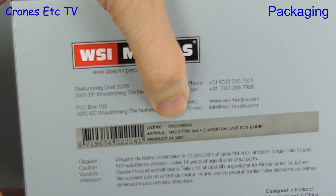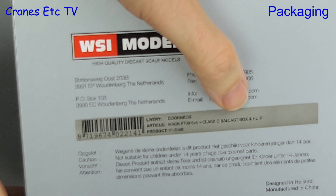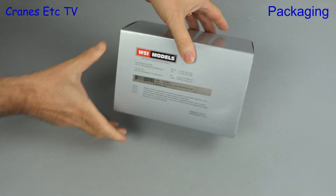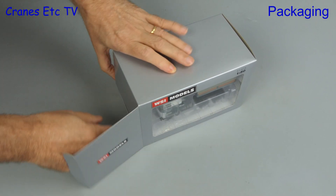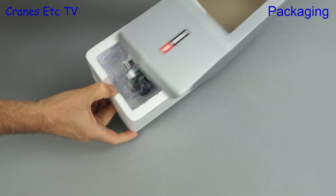Looking at the back of the box we can see it's a Mack F700 6x4 with a ballast box and a hoof. If you're wondering what a hoof is, that's the Dutch word for a tent, so it means the tarpaulin cover. This is a limited edition model in the colours of the Dutch company Dornbos.